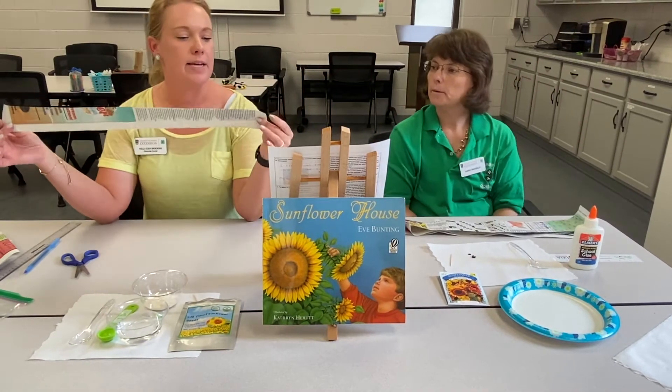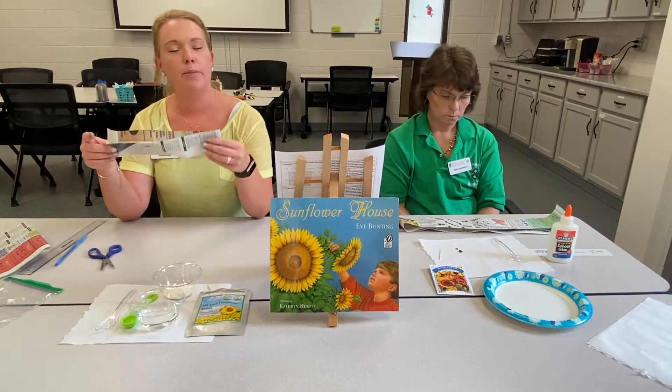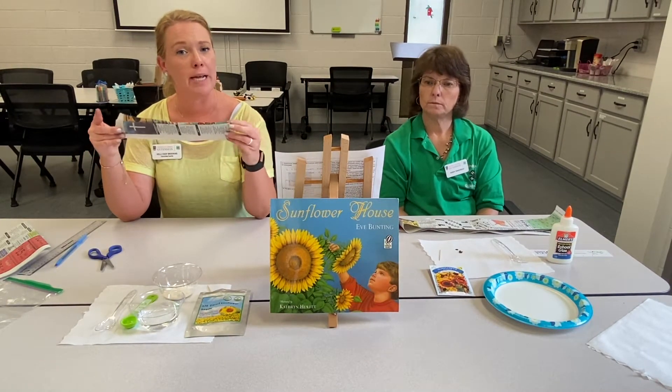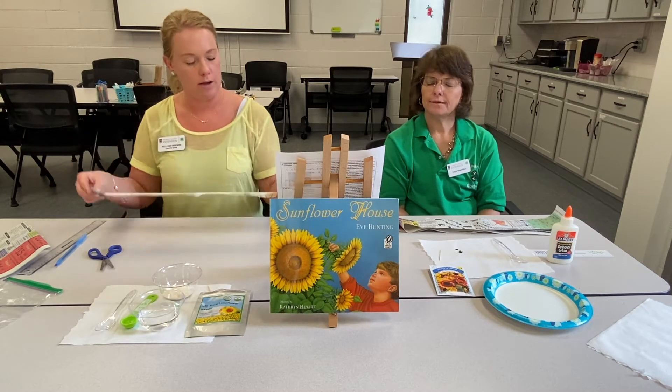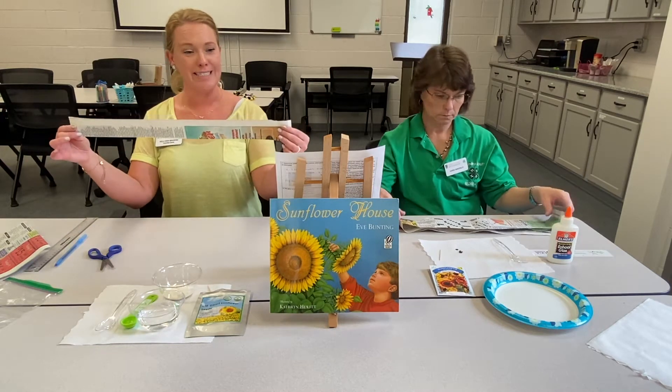The great thing about this newspaper is it's what we call biodegradable. When we put this into the ground, it actually disintegrates over time, so it's not harming the environment. That's why it's important that we use newspaper — because this is going to go into the ground. Now we have our seed tape.